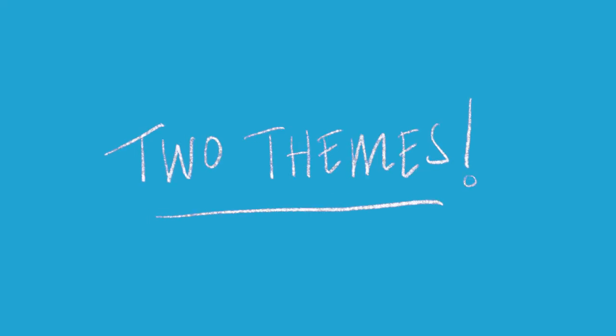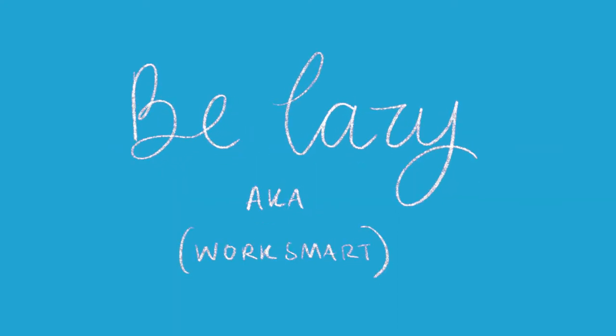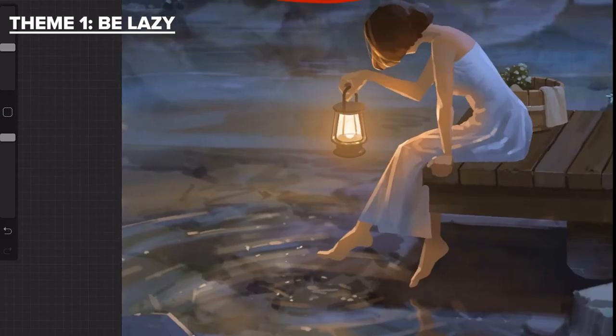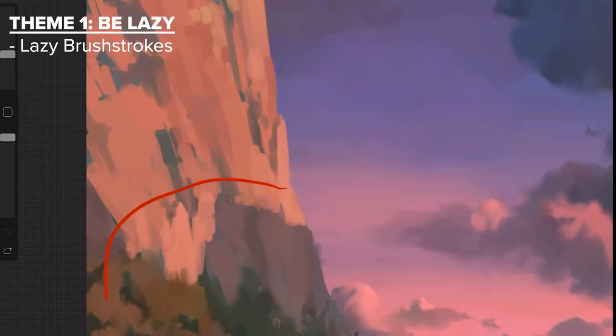There were several points I picked up on when studying his work, but I've narrowed it down to just two themes which I think his work encompasses. The first overarching theme is to be lazy, aka work smart. You do not have to render everything — implied details are your best friend. One way of doing this is with lazy brush strokes.